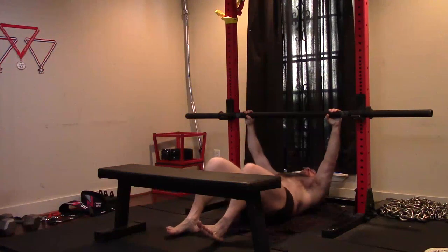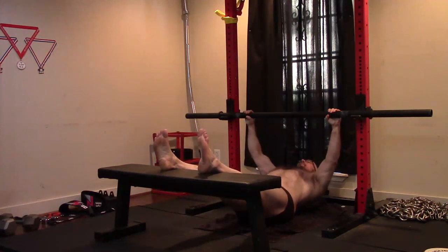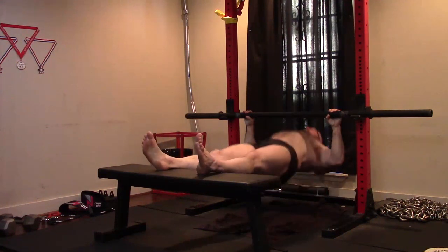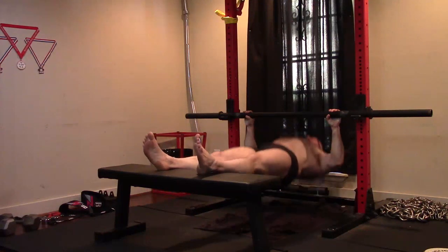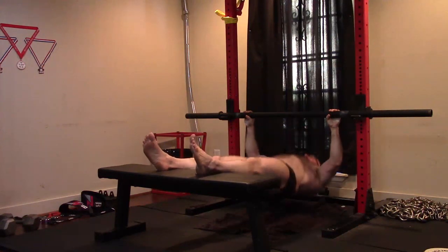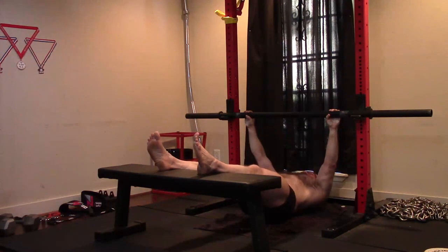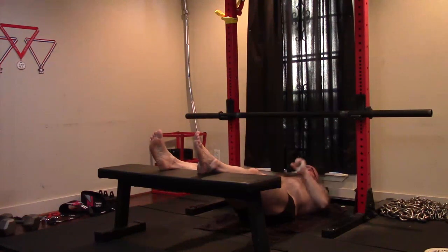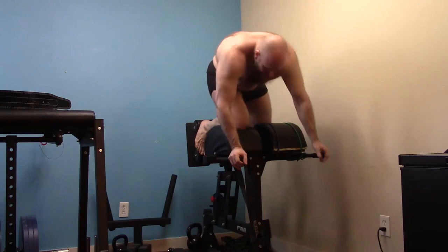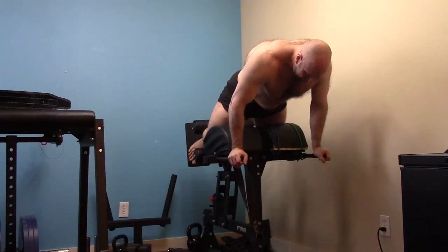If my grip gets stronger, my deadlift is going to go up, because I'm still continuing to PR. Look at the good mornings going up — all the lifts that build my deadlift I'm improving at, and I have a game plan for progressing on them. I need to keep this grip on point — I really need to add another 50 pounds to my grip strength. That's the only thing preventing me from blasting past 650, 660, 670. I'm going to have the strength through my back and hamstrings pretty fast at this point.